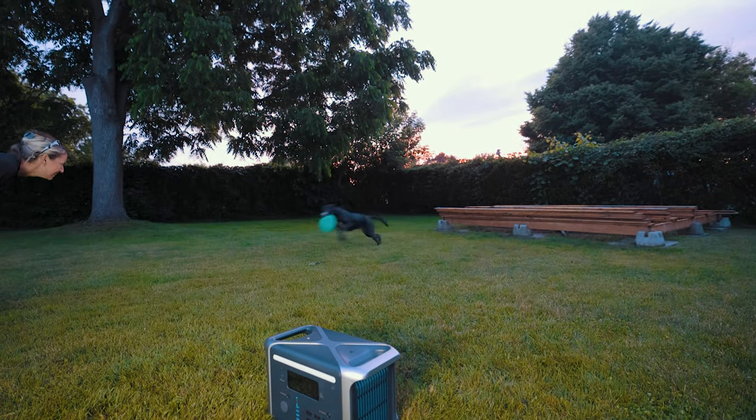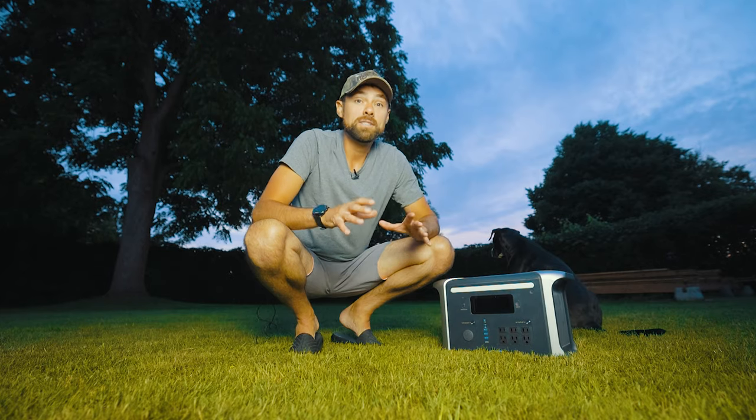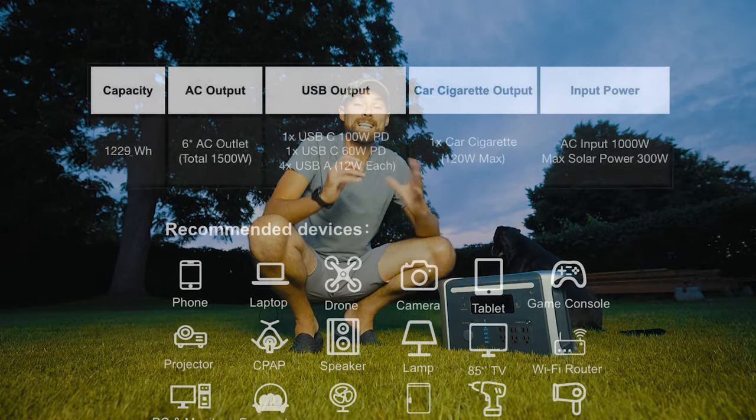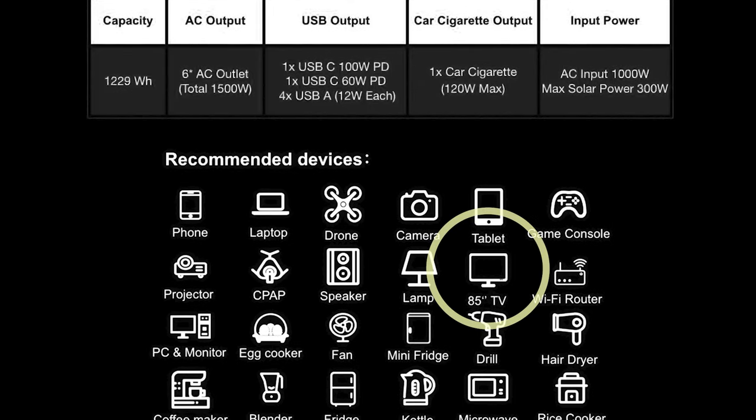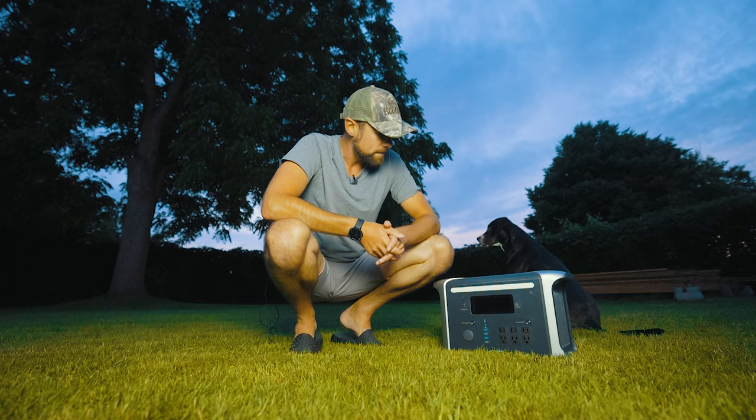Obviously keeping the weight down of your portable setup is important, but a power station that's too light is not a good sign. This power station can power a laptop, a PC, a microwave, a mini fridge, and my favorite — an 85-inch TV. And it does it all in this slick little package.